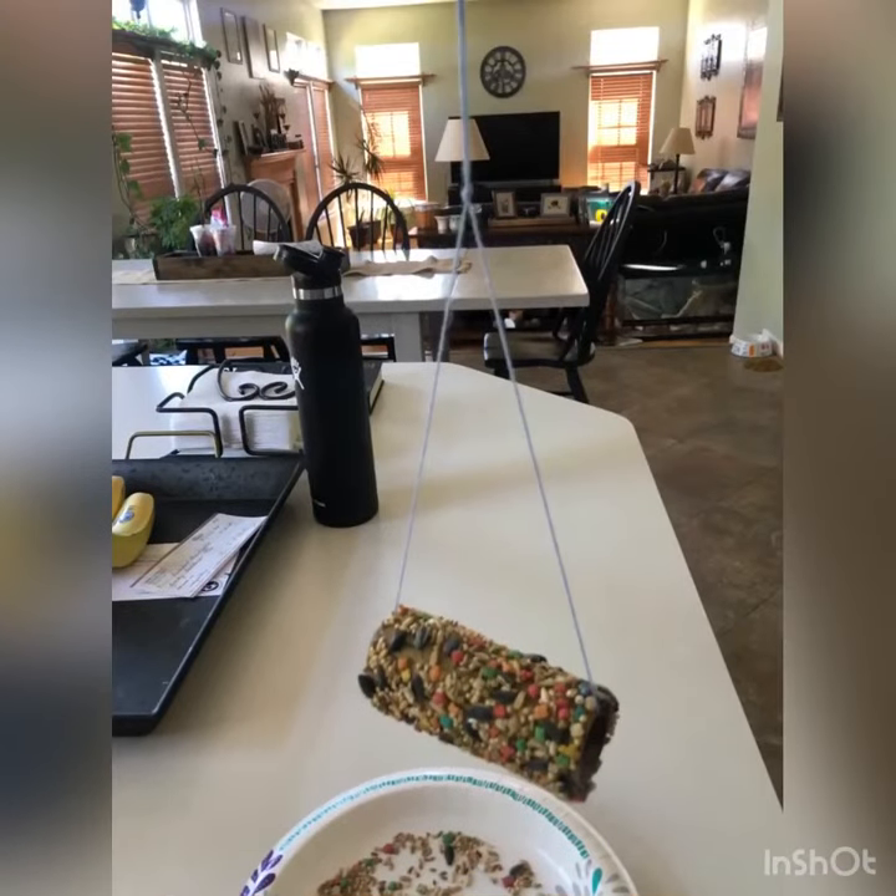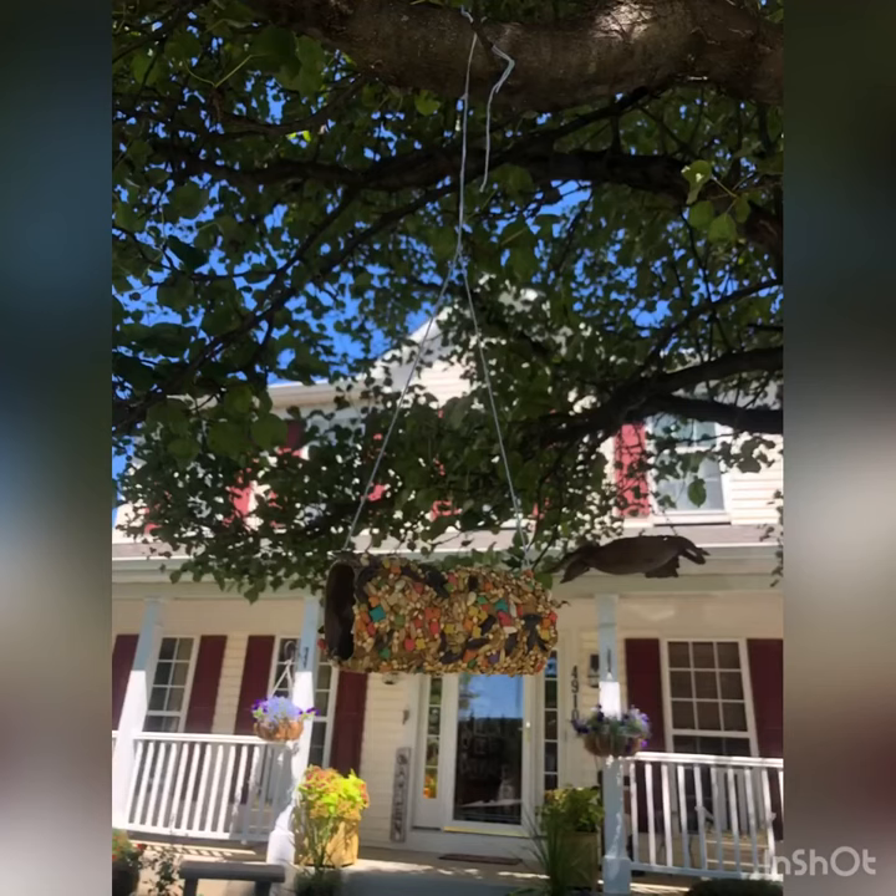You're going to use this so you can hang it up outside in a tree. Here's what my bird feeder looks like hanging up in a tree. Now you just have to wait for the birds to come. They're going to love this!